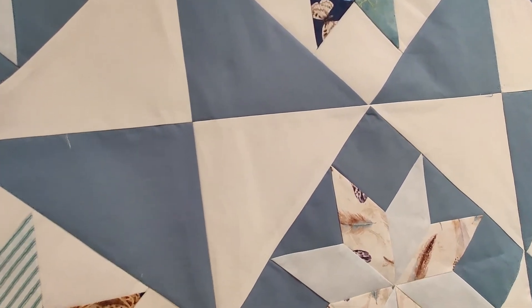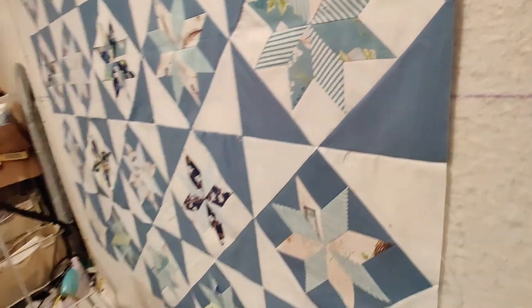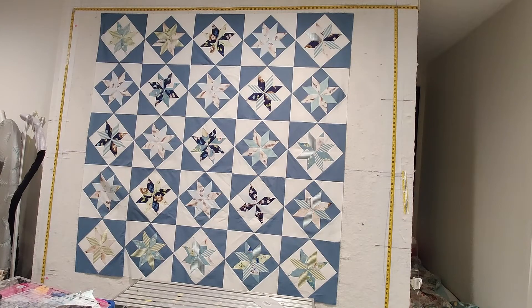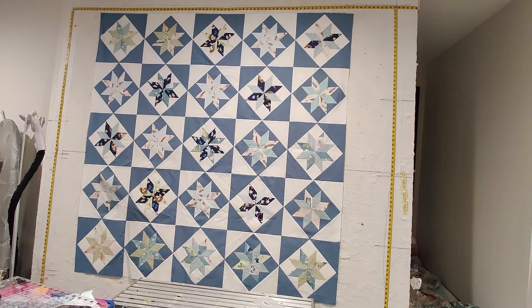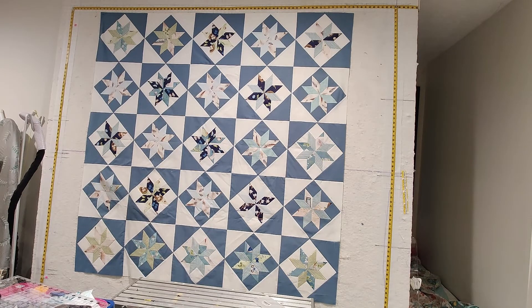I just wanted to show you that because it might give you an idea on how to make your design board more useful. Get a partner to help you, and if you use a level and take a little bit of time, it will save you so much time getting things up on your board and knowing how tall something is very easily. We don't need exact numbers — you can just look at it and see exactly where your quilt is sitting.